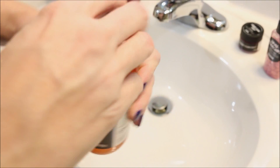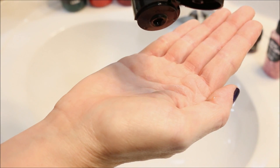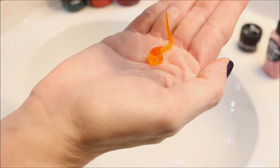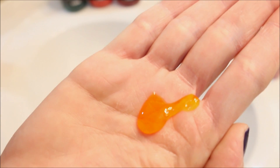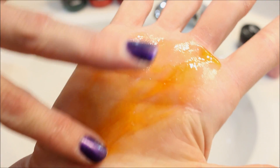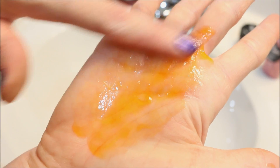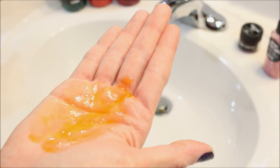So let's pour some out into our hands and see what it looks like a little better here. This one is super thick — do you see that? Definitely on the thicker side of a shower gel. And it's orange in color, just a light orange. Looks like orange juice, and it is really thick. So I'm going to put just a little bit more in my palms and we're going to lather it up and see what kind of lather we get.